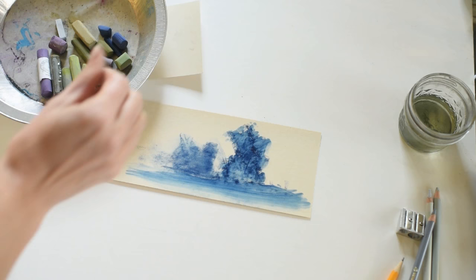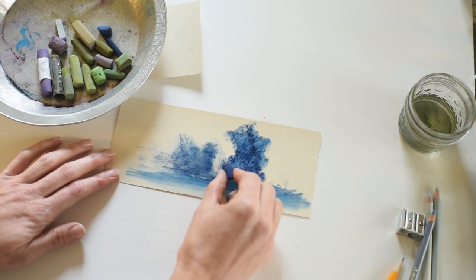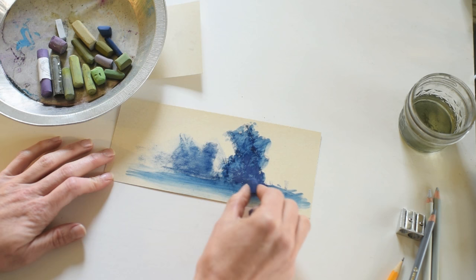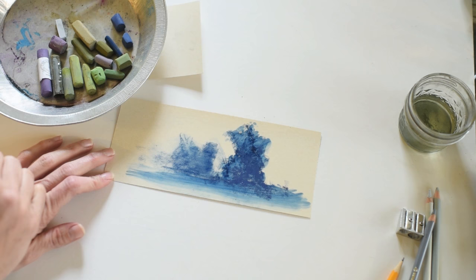I love to intuitively create little scenes like this just based on my intuition and whatever I want it to be — which is what makes art fun. I love to start off just kind of mirroring and mimicking the underpainting with tones and values that are similar, so I'm still using these blue colors.